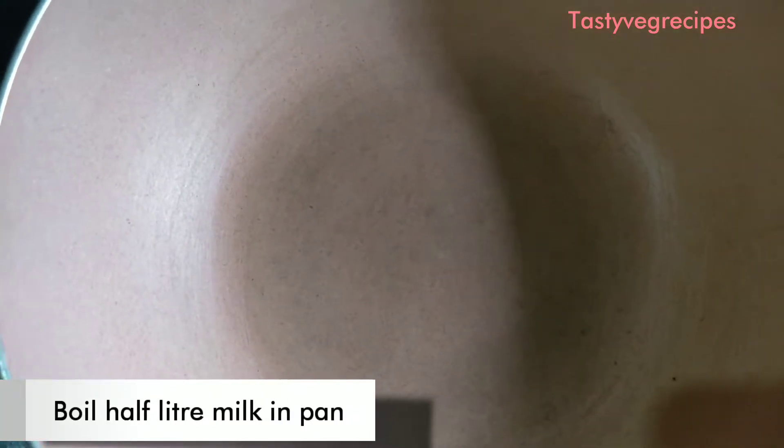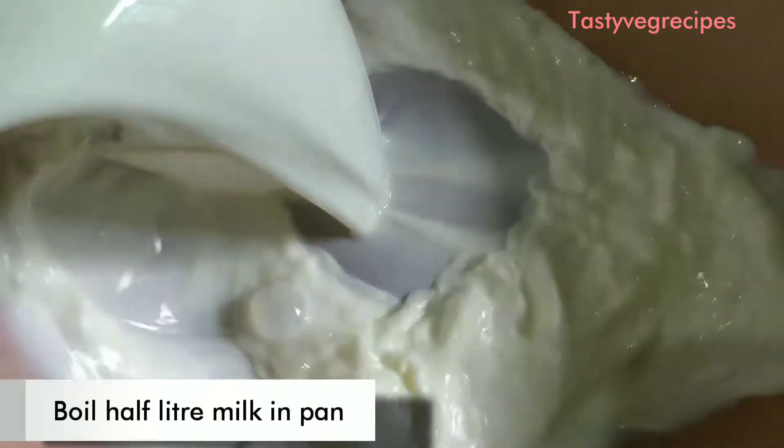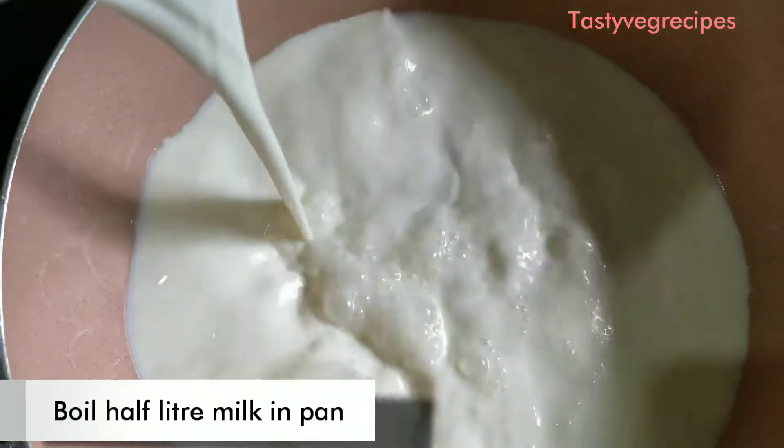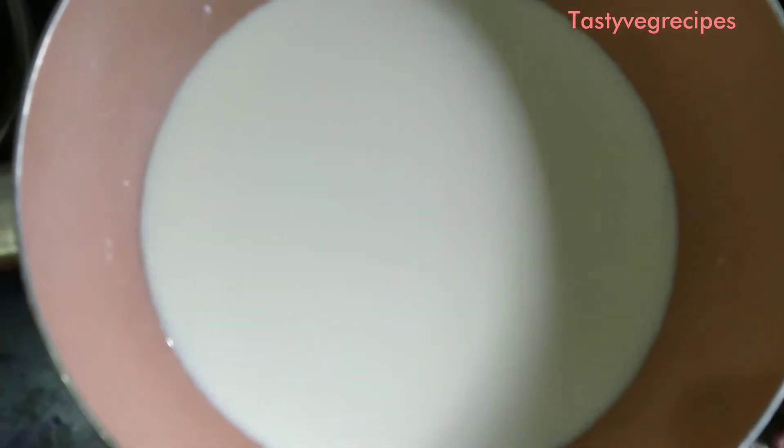Today we are going to make cheese, which is very quick. I am going to take half a liter. We have to keep the gas on high flame and wait until it comes to a boil.